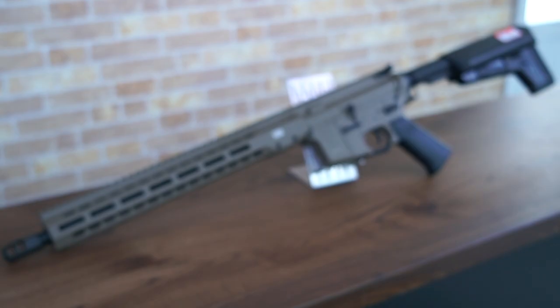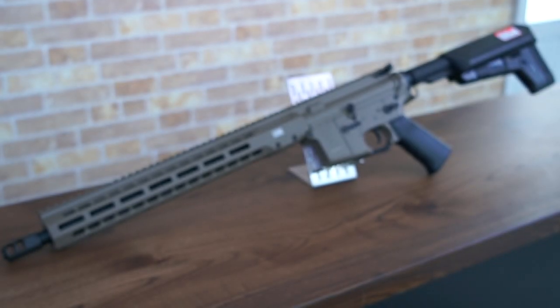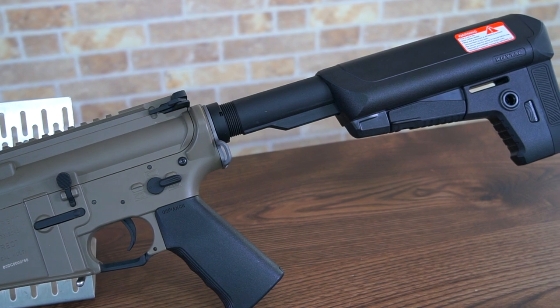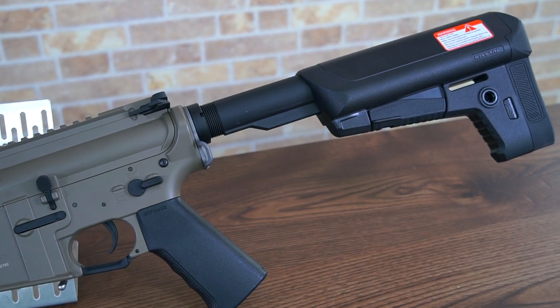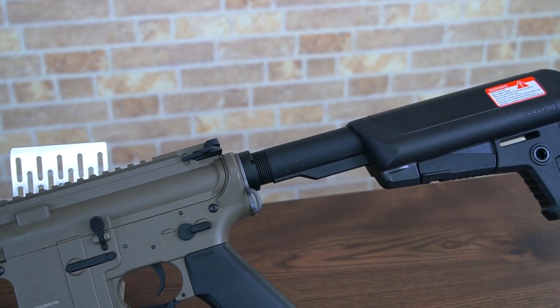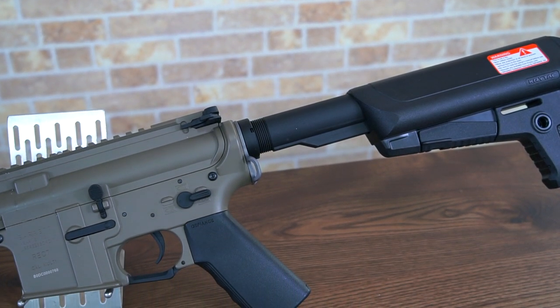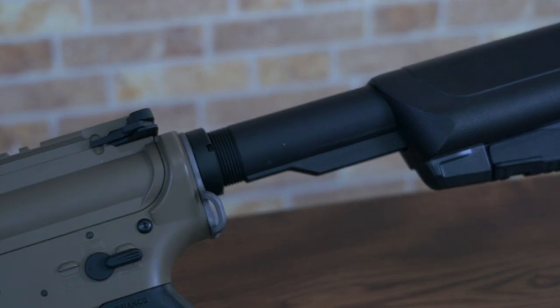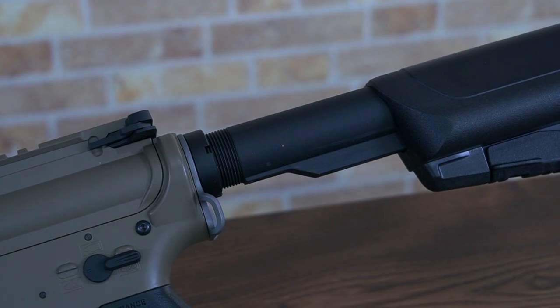The buffer tube — pretty mundane and quite pedestrian if you think about it. However, in airsoft it does serve more than one purpose. Outside of gas blowback guns using it as an actual buffer tube for the bolt carrier group to travel down, in the AEG format the buffer tube also acts as a battery compartment.